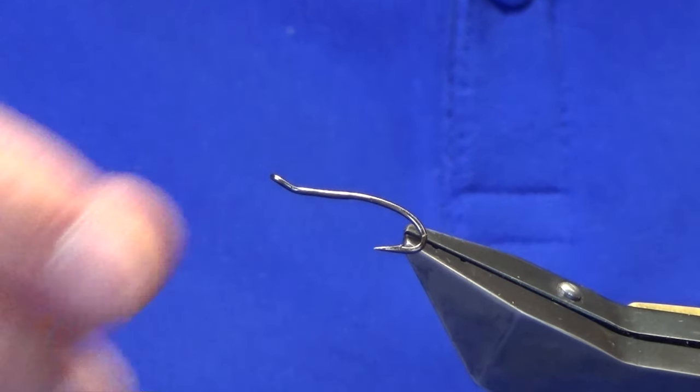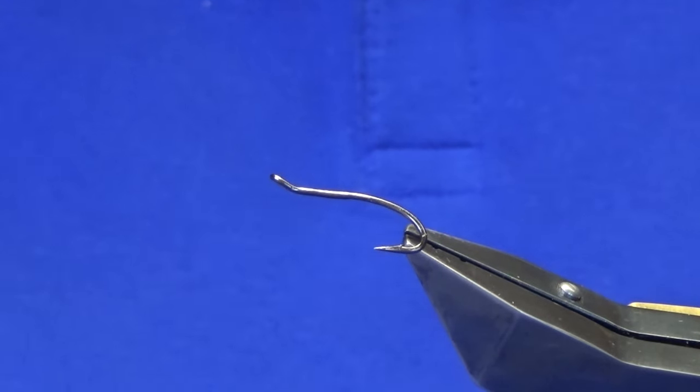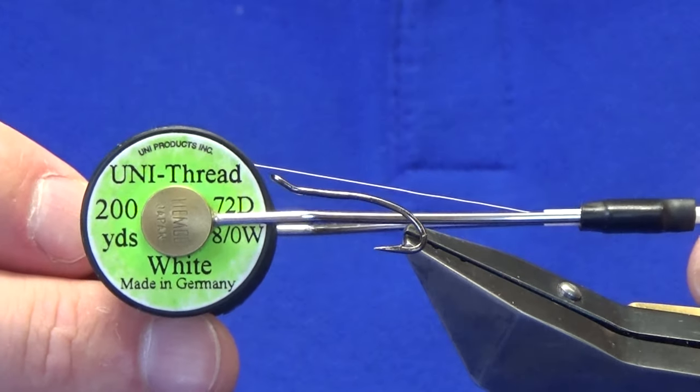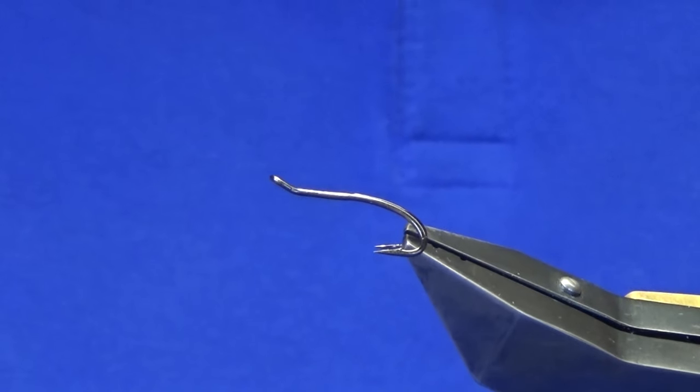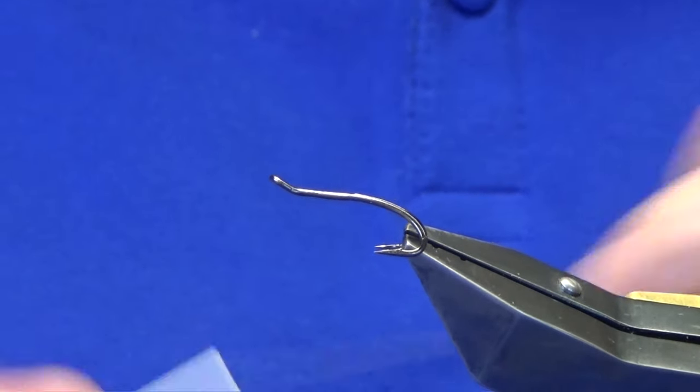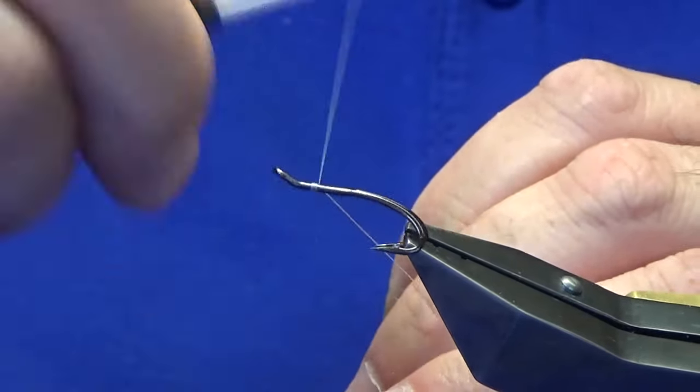The hook is a Partridge Patriot double, size 10 in black nickel. I'm going to use a Uni Thread 8/0 white to tie the fly, simply because I'm going to color the head at the top with Glow Bright floss number five. I'll come in and get the thread started a couple of millimetres behind the eye of the hook.